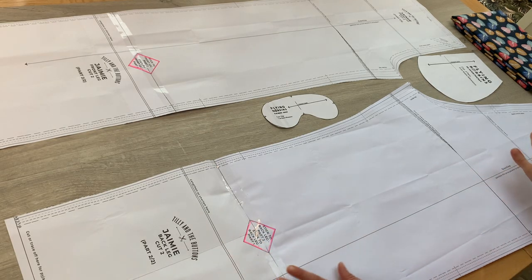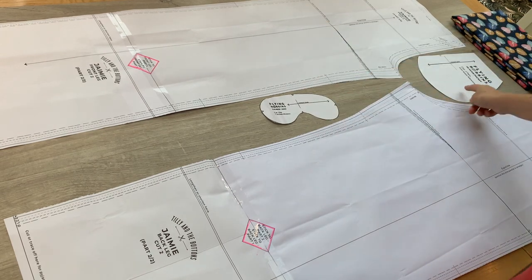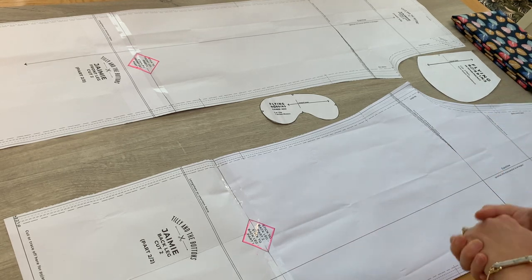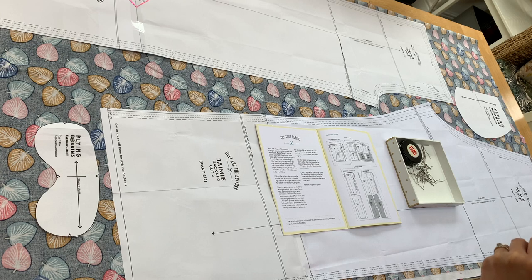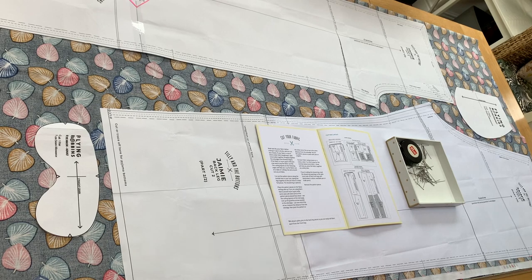I've got my back leg, my front leg, my eye mask and my pocket all cut out — I'm ready to go. I've washed my fabric, so now I'm going to show you how to lay that all out and get everything cut out. I've washed, dried and pressed my fabric, my paper pattern is cut out, and it's on to the exciting bit: cutting out your fabric ready to make your pyjama bottoms.